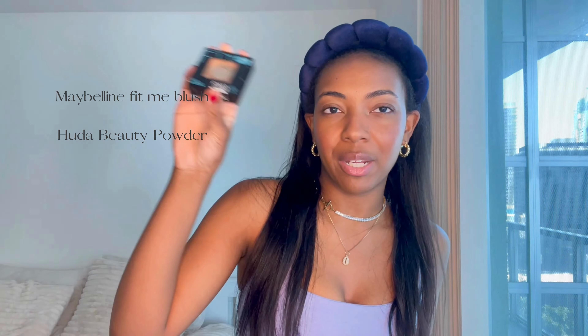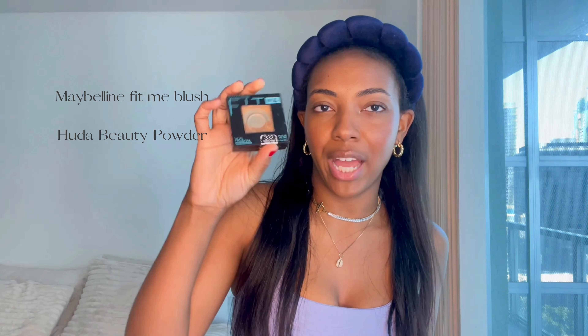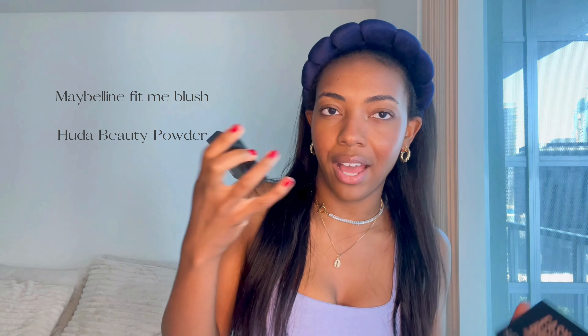Now I'm going to be using two powders. I'm going to use my Maybelline Fit Me powder, which I'm going to put underneath my eyes to brighten up my under eye. I'm going to use the Huda Beauty Baked Powder in the shade Cinnamon Bun to set my face.